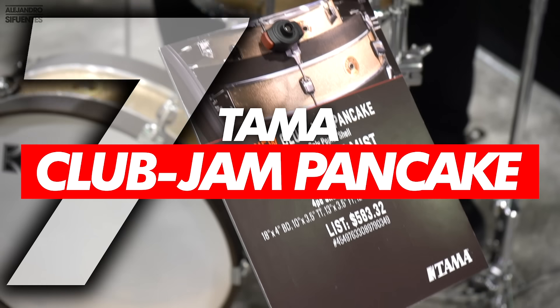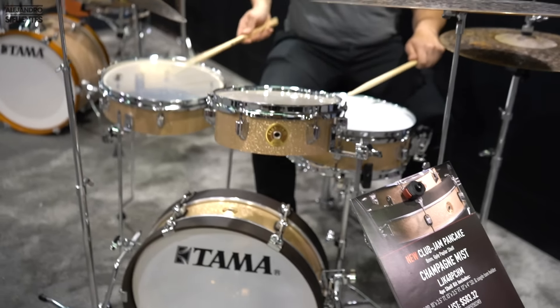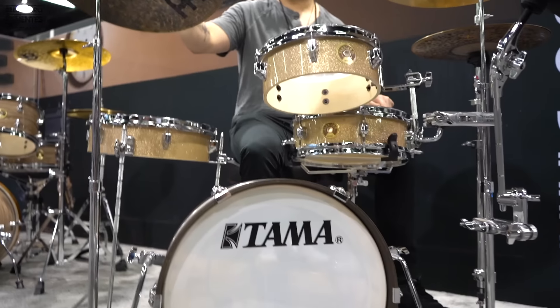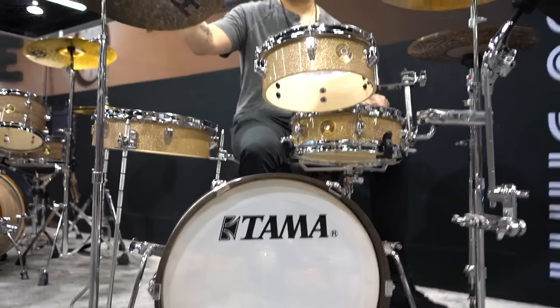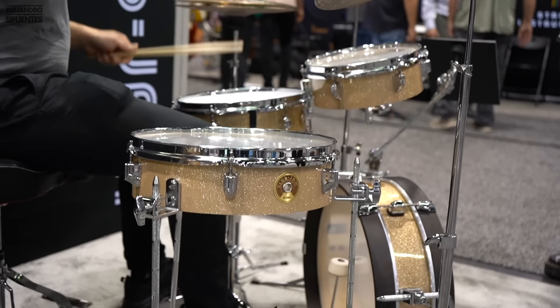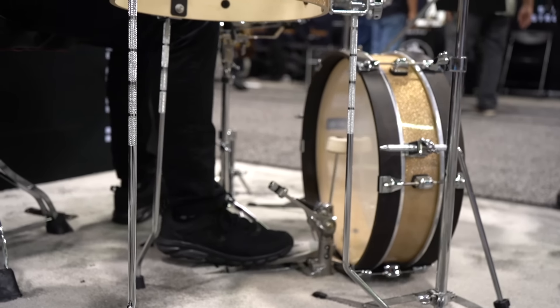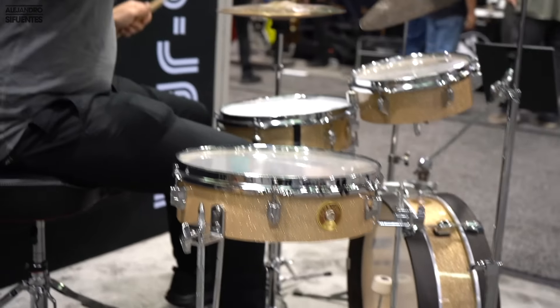Number 7: the Tama Club Jam Pancake. Man, I love this name. This is an acoustic compact kit that delivers an amazing punch despite its size. Just look at it — it has an amazing vintage look. The way it's designed is perfect for drummers that need a portable set, and it allows every shell to be packed in just one bag.